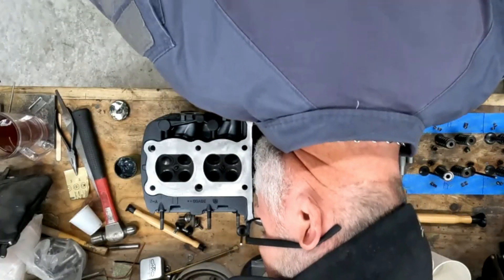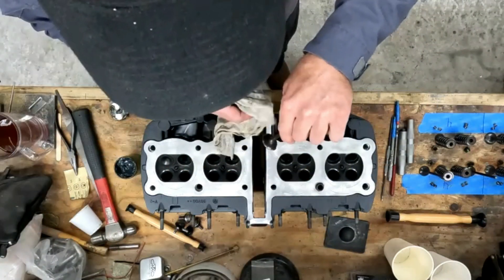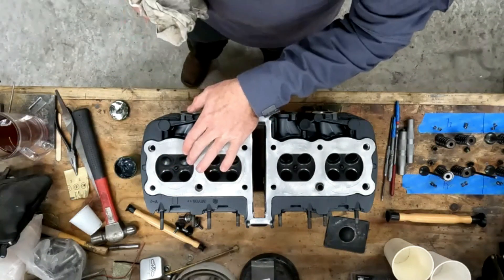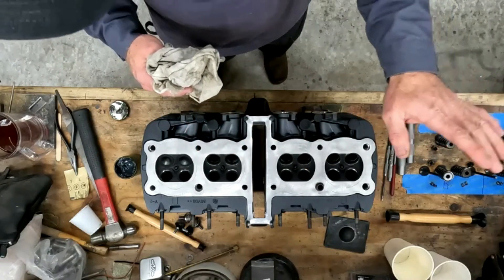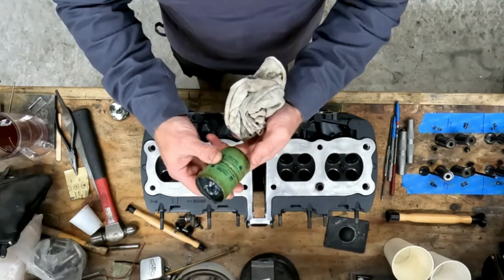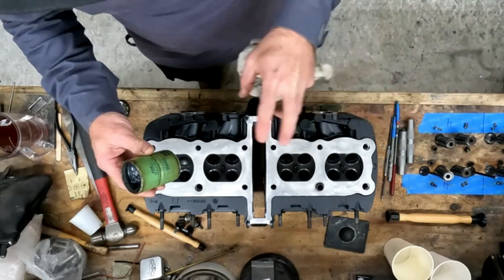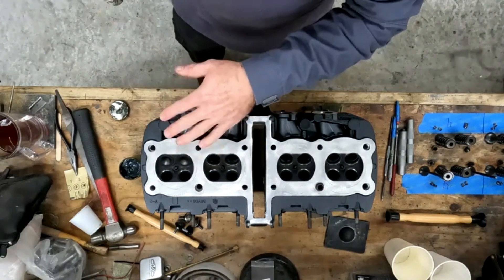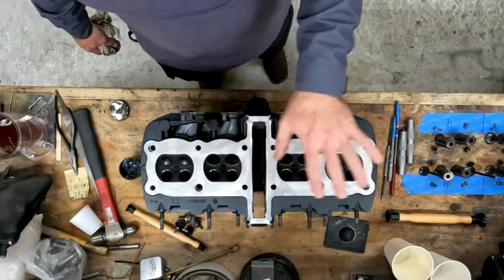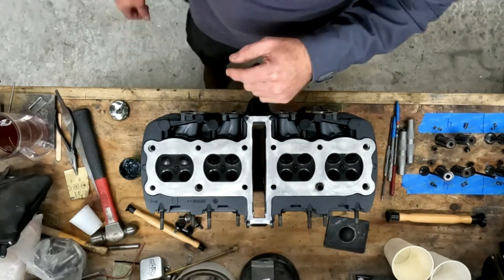That looks good. I'm just eyeballing it, making sure everything looks good. I got good concentricity of the route around the valve seat, and the valve itself looks good. So basically I have to do this to every valve in the entire head. These are done and I'm not going to do a video on every one of these. This gives you an idea of what you need - they come in different brands, this particular brand is Felpro. It's a lapping compound with fine and coarse. These were in great condition so I'm only using the fine, and it only required just a couple minutes of lapping each one.